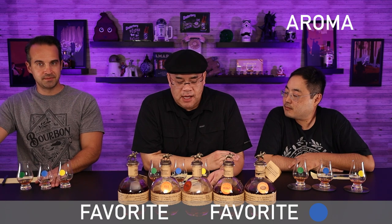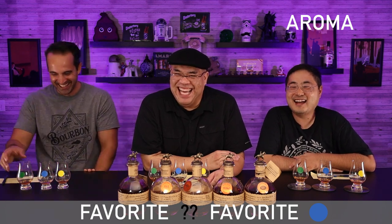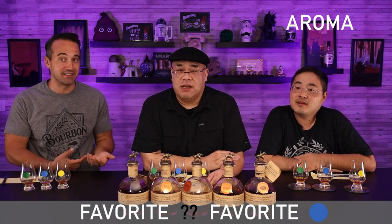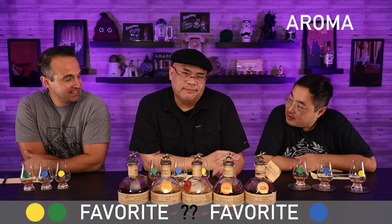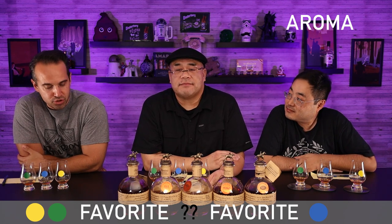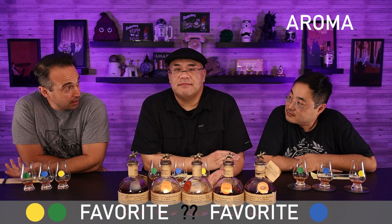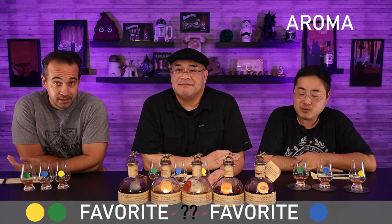Interesting. Just for aroma? Yeah, I didn't really write any notes for aroma. I was actually between the yellow and green on aroma. The green had a little more sweet, the yellow had a little more spice. And the blue was very mellow on the nose for me.